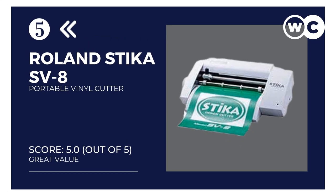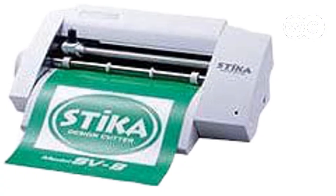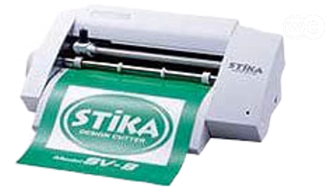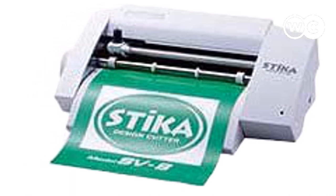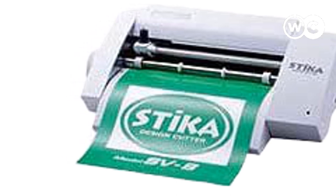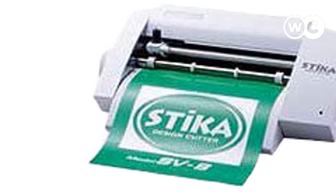At number 5: Roland Sticker SV8 Portable Vinyl Cutter. This sticker desktop cutter features a lightweight design and external dimensions of 340x205x115mm, with a host of other impressive features which makes it the best portable vinyl cutter for beginners and hobbyists on this list. It weighs only 4.9 pounds and can cut vinyl and various other materials, making it a cost-effective and easy-to-use print-cut solution that you can take anywhere.